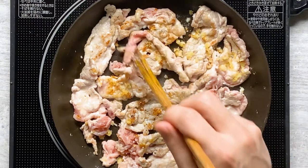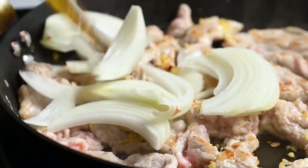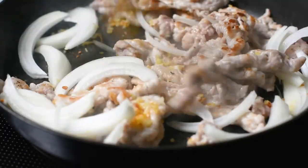Once the pork is cooked a little, add the onions. We add the onions after the pork because we want them to keep their texture — they mix in nicely with the kimchi.